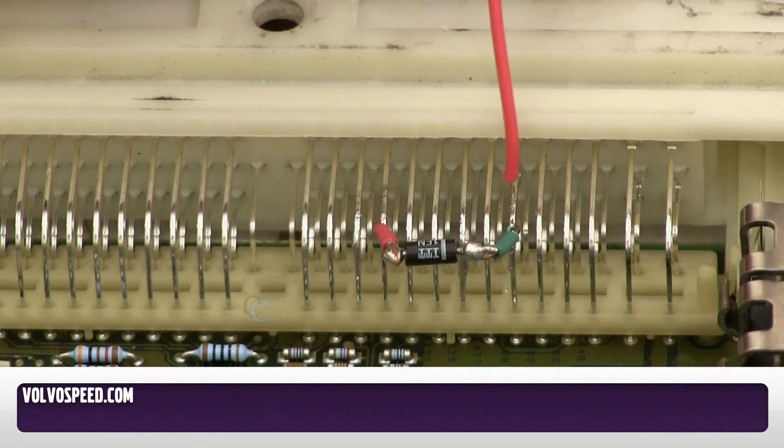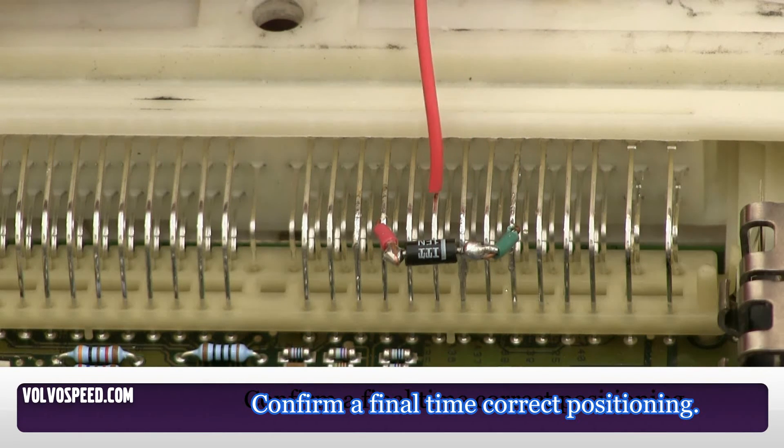As you can see I placed it on pin 37. Here's 36, 35, 34, 33, 32.